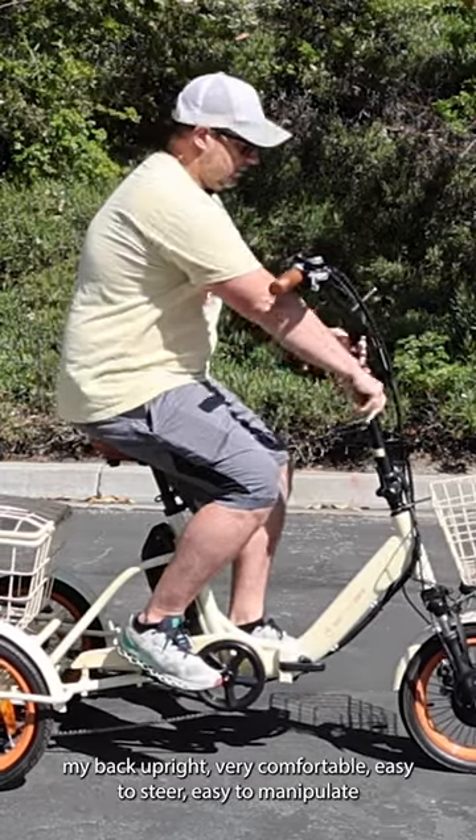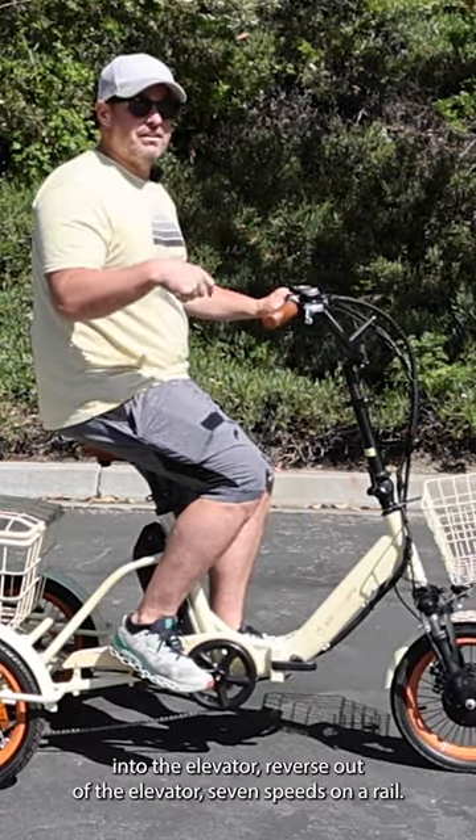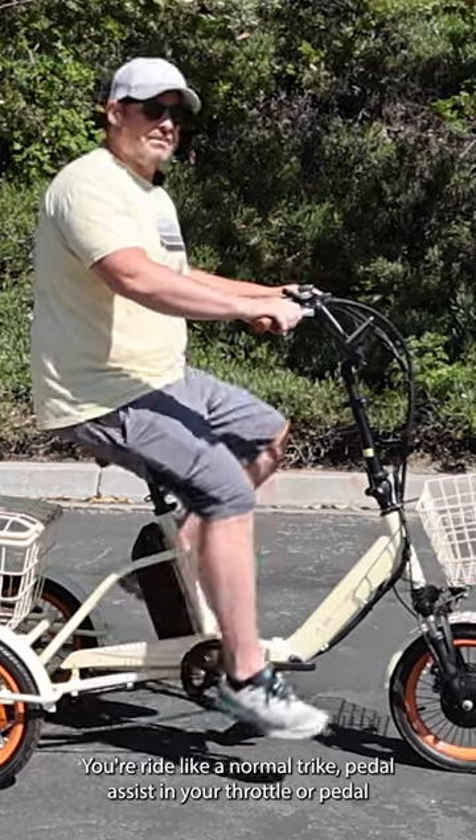Back upright, very comfortable, easy to steer and easy to manipulate. Go forward and backward into the elevator, reverse out of the elevator. Seven speeds on a derailleur — ride like a normal trike.